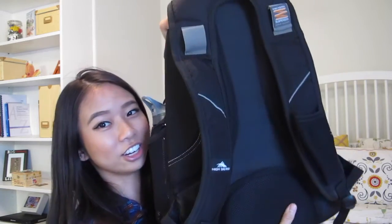My backpack is this High Sierra backpack — it looks so big on camera. It's black. It's so heavy. I got it from Costco a couple weeks before school started and they had a pretty good deal — it was $15 for a backpack, and backpacks here are pretty pricey. The only downside is that the straps are very thin, so you want to be careful not to put too much stuff in it or else it might rip, like what happened to one of my friends.